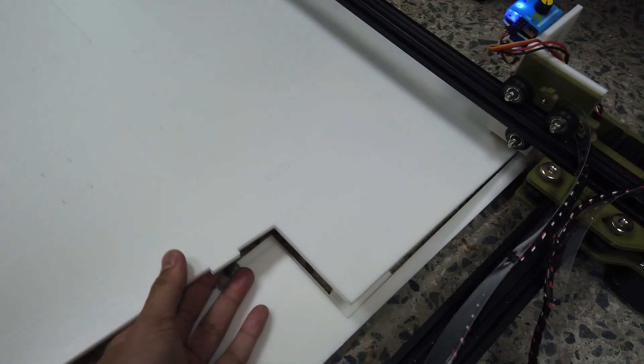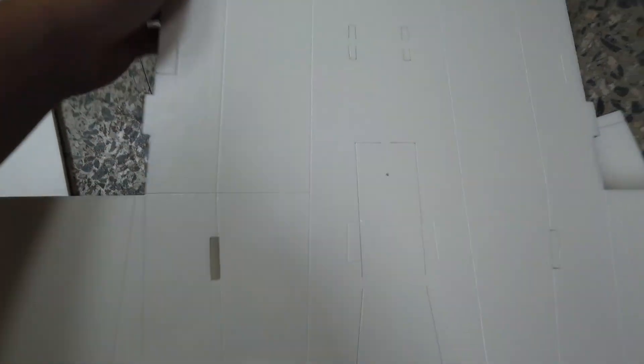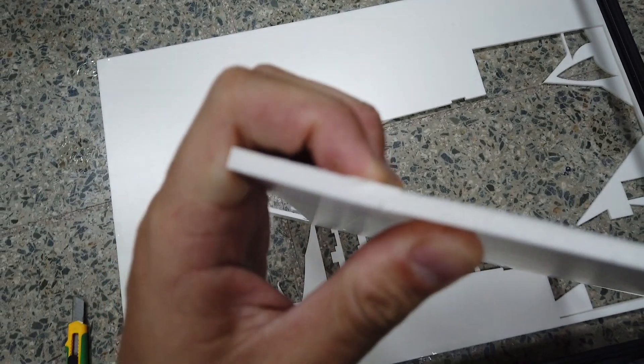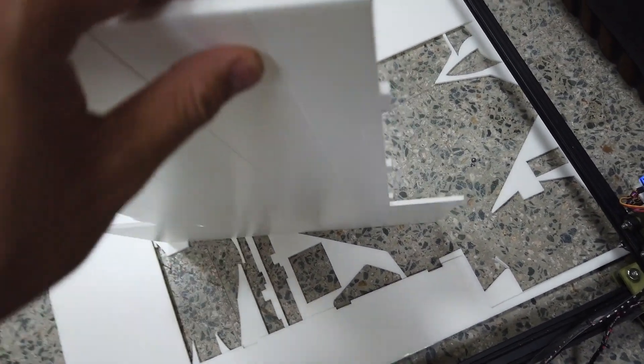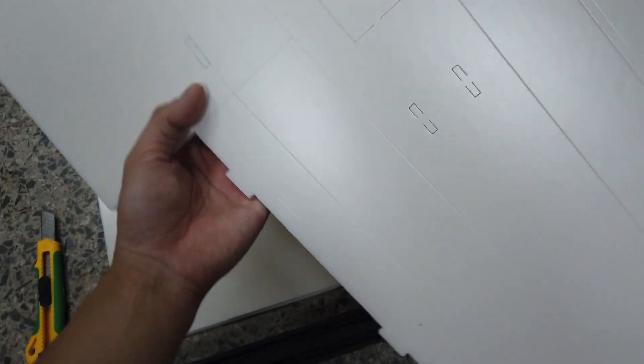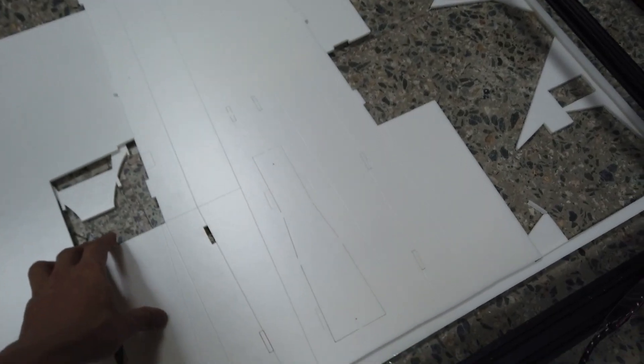Now I'll show taking the cut parts out — you can just pop them off. The score cut depth is visible from the side — almost 50 percent deep. It's better to be a bit shallow than too deep, especially for score cuts. You don't want to over-cut and cut through. Now on to cutting the next sheet.